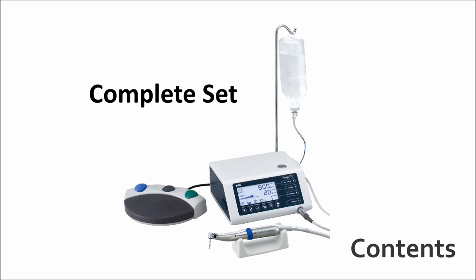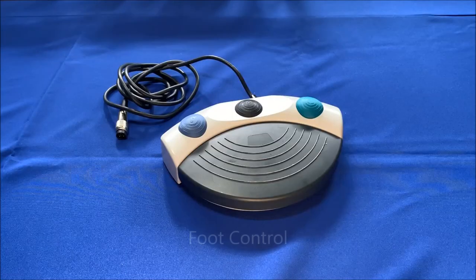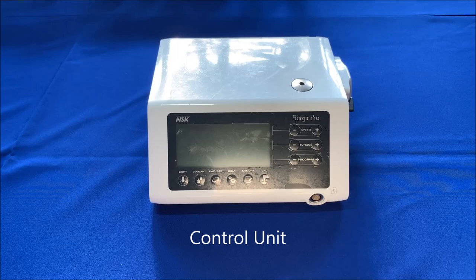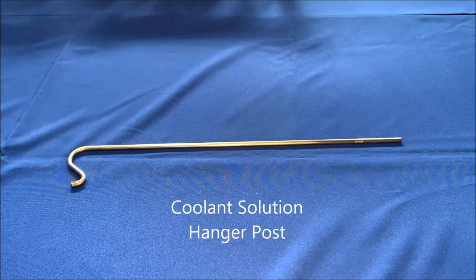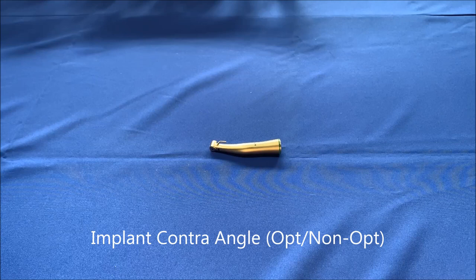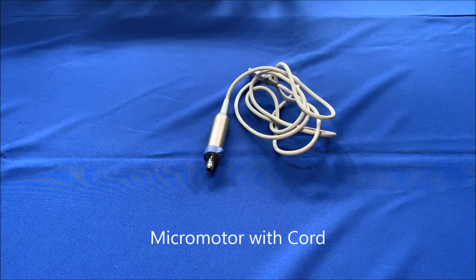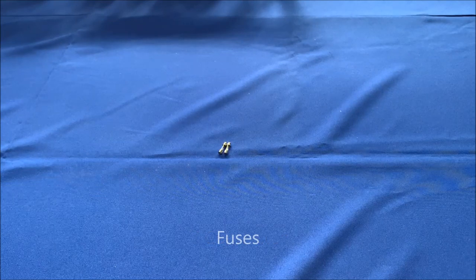The original contents of the package are as follows: AC power cord, foot control with cord, control unit, irrigation tube, coolant solution hanger post, optic or non-optic implant contra angle, micromotor with cord, Y connector.